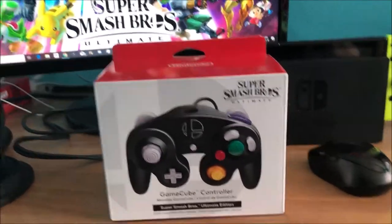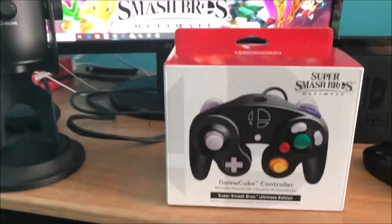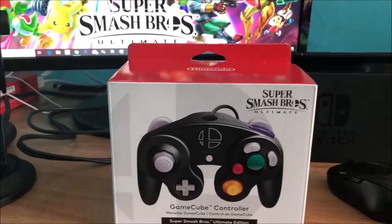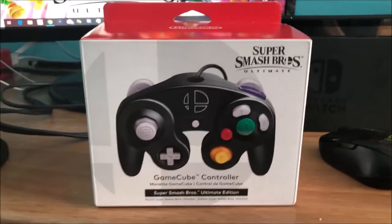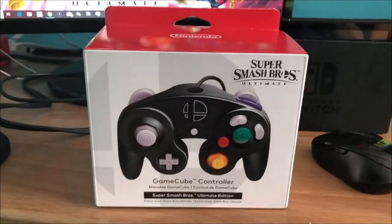Yeah, it was a lot but it's okay. This controller was actually a present from my mom because I did my chores at home. So yeah, I do chores in the house and I get presents like this — alright, let's get this started!